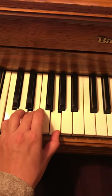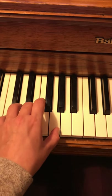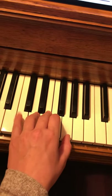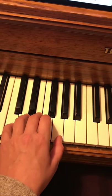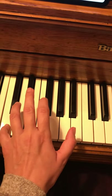Just practice that and get comfortable with it — basically switching between one and four. Our common tone is C, and we just move both of these fingers up a step using fingers one and two.